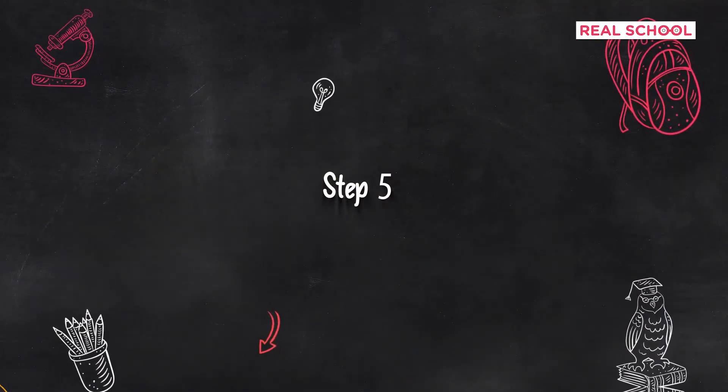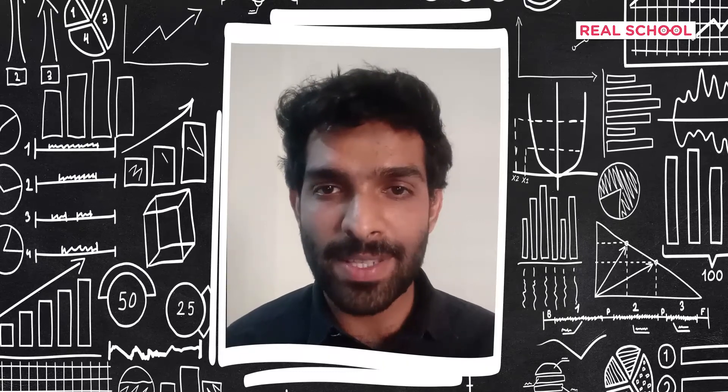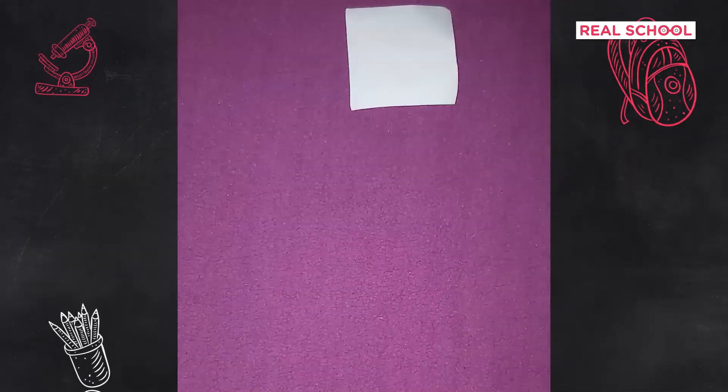Did you solve it on your own or with help? Did you find it simple? Now let's see how you fare with the tangram house. Use the same approach we used for the fish — break it down into simpler shapes and break those down even further to crack this puzzle. Here is the silhouette of the house. Can you fit the pieces without overlapping? Pause the video while you try. Hope you were able to solve it on your own. If not, here is the solution.